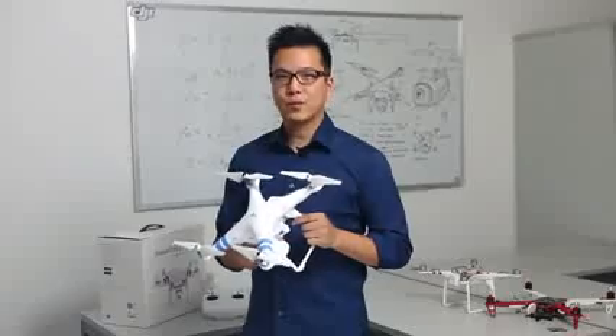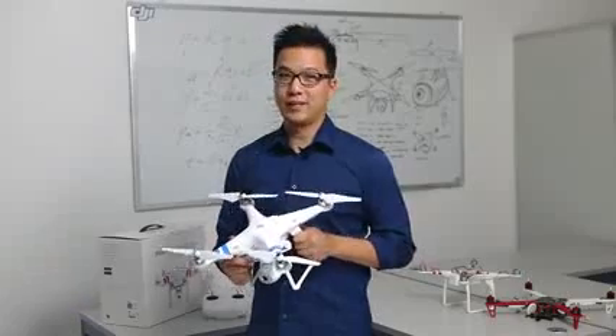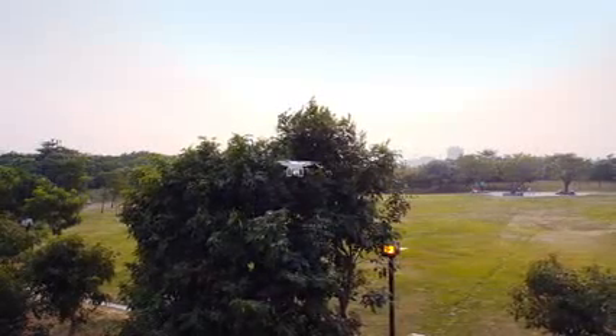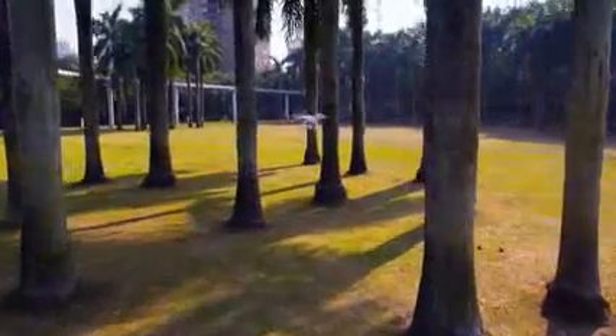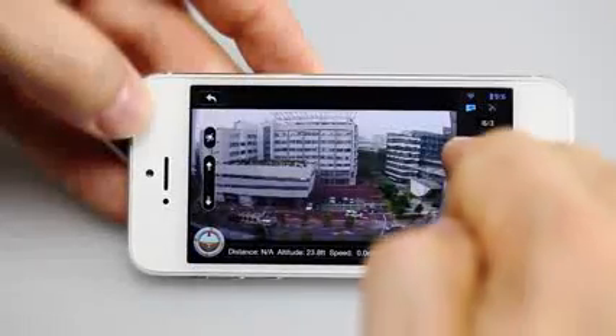A lot of people think a remote controlled helicopter must be really hard to fly. Well, we made it really simple. We've taken our expertise in flight stabilization and with the help of GPS, we made the Phantom 2 Vision super easy to fly. You can stop worrying about flying and just concentrate on getting the shot.